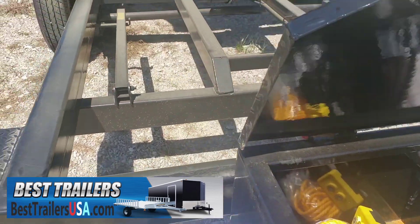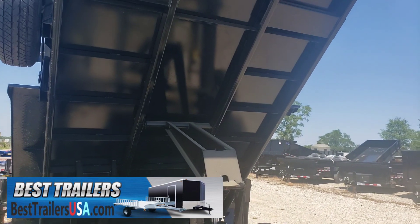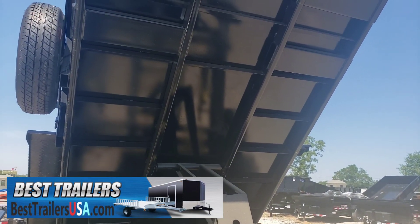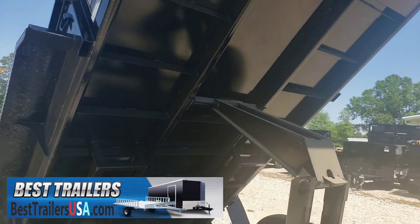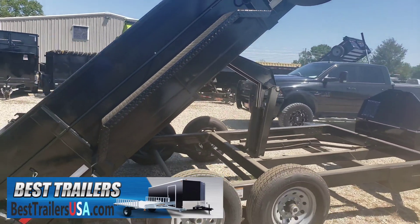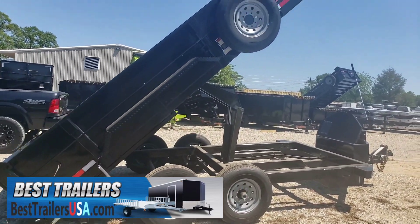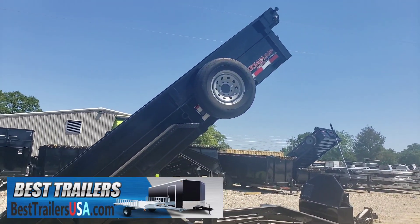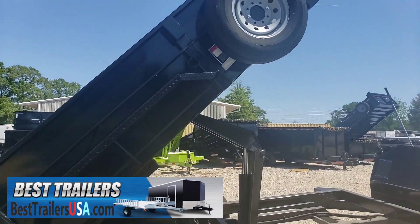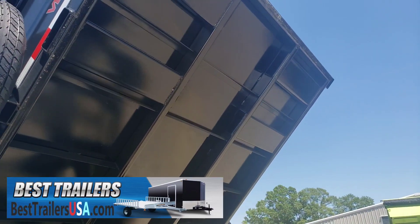Minnesota uses 7 gauge flooring on their trailers — they got a real thick heavy flooring. The side on this one swings open so you can load pallets from the side if you need to. It's got fork holders in the side as well to hold your bobcat forks, you can see these underneath.